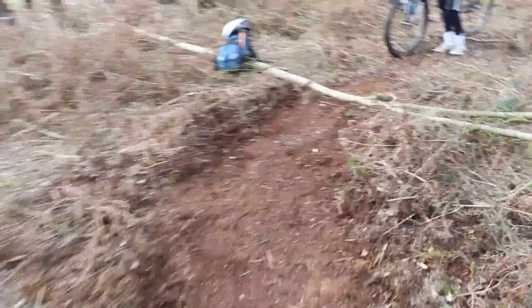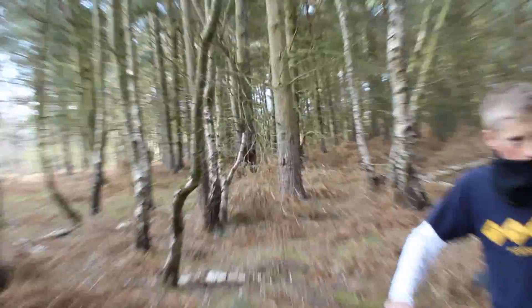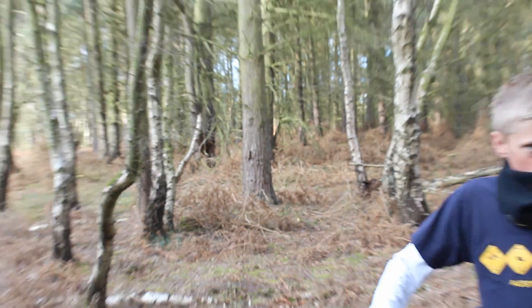Then you go straight down here and then a nice little S bend and then over a little jump over a tree, and then we've got the whole of that to play with which is pretty cool. But that's what we've done for now.